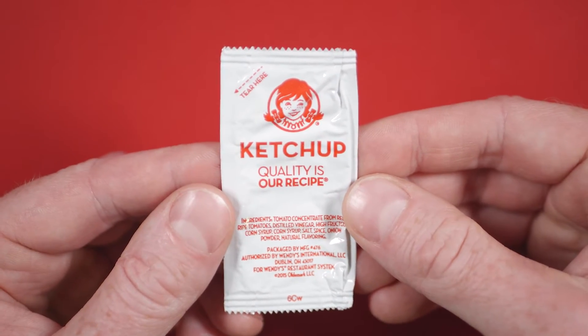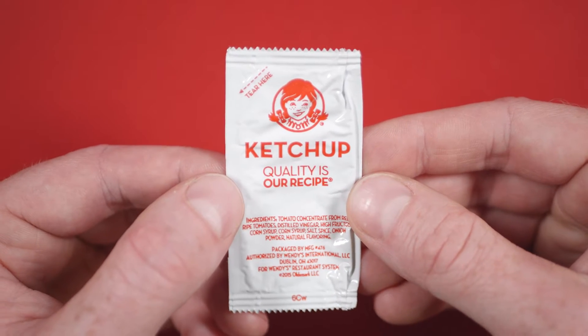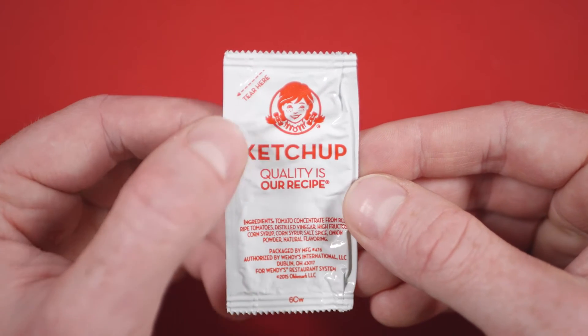First thing that you'll notice here is the Wendy's mascot creeping you out in the logo. Notably, there's no Wendy's title anywhere, just the mascot image here.